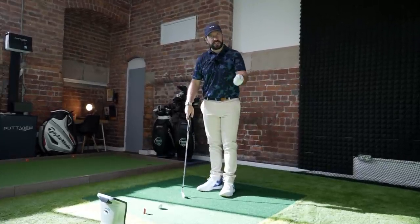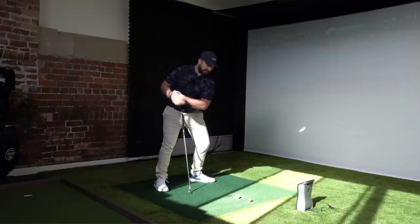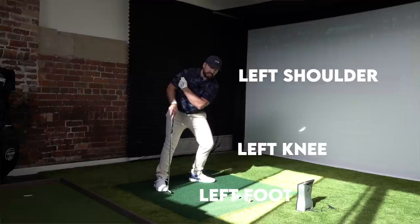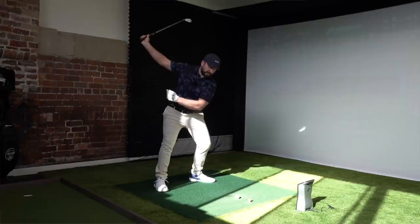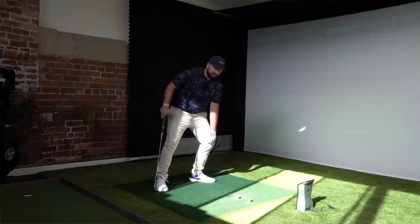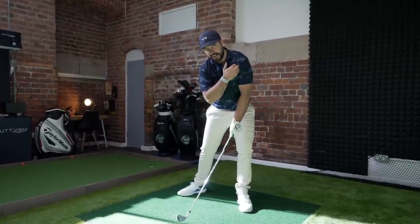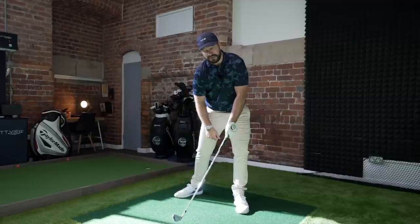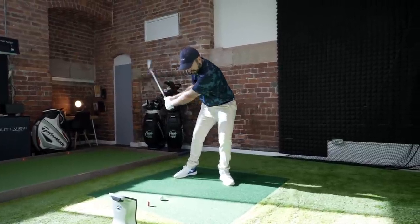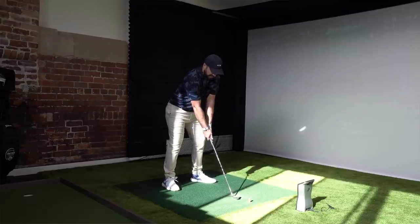If you are leaning back through impact, think of certain parts of your body as more linked. Coming through impact, you've got your left shoulder, your left knee, and your left foot. If you can feel like you press towards the target during transition — from the top of the swing into the downswing — press into that lead foot and get your lead shoulder, left knee, and left foot all lined up at the point of impact. That moves you onto your left side, and you can't get that left shoulder, left knee, and left foot lined up if you're leaning back. A few practice swings shifting and lining everything up, then try and repeat that on a shot.